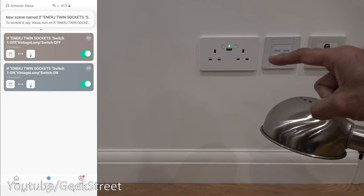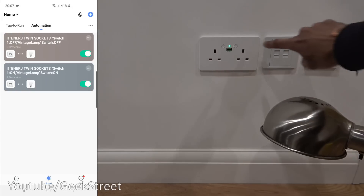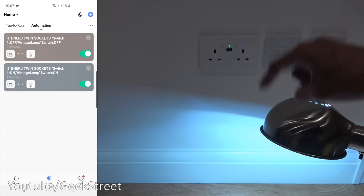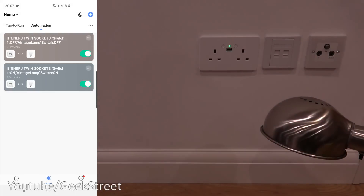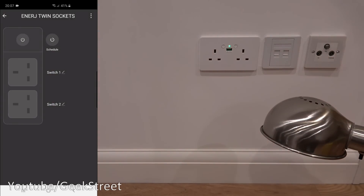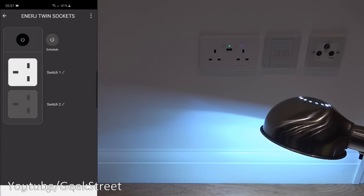This is interesting because the lamp isn't plugged into the socket — it's a completely separate device. Now if I come up here and turn it on, there you go, the lamp turns on. So how clever is that — you can have a rule set up to control another device from the switch. Going back to the device itself, I can switch it on remotely and it also switches on a secondary device. You're not restricted at all — you can set up multiple different smart scenes and automations.